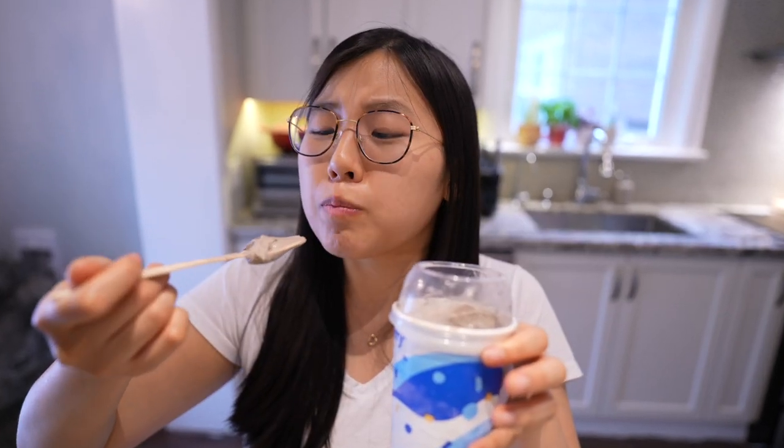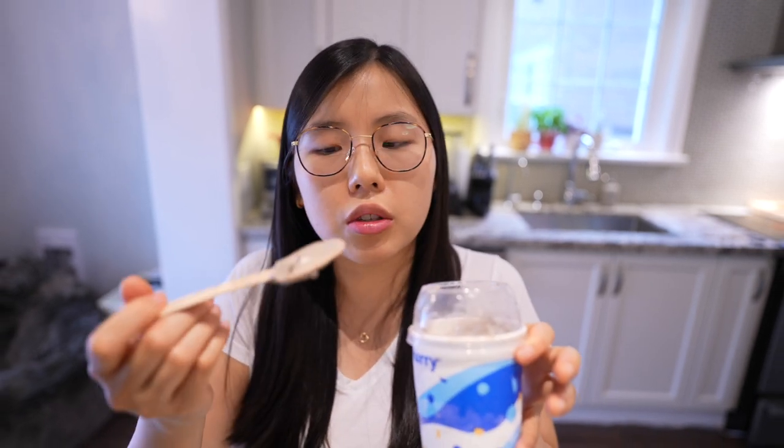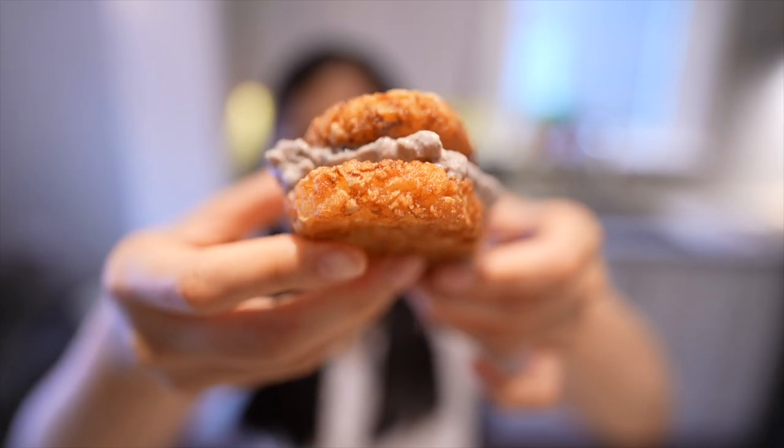I'm super excited. Let's try the McFlurry Oreo by itself so we have something to compare it to. It's good. I just have very sensitive teeth. Not the strongest Oreo flavor. By the way, Oreo flavor is my favorite flavor. All right, cheers. First bite for you.